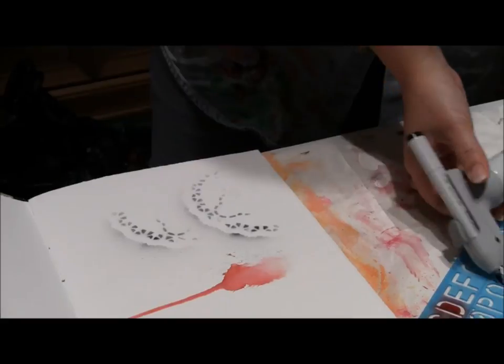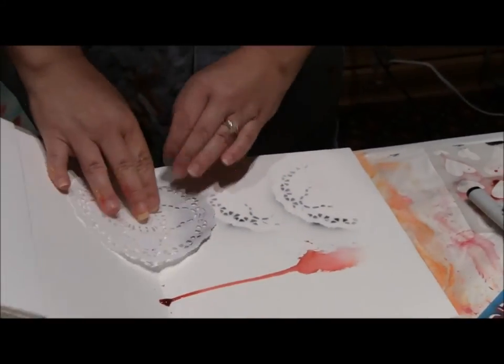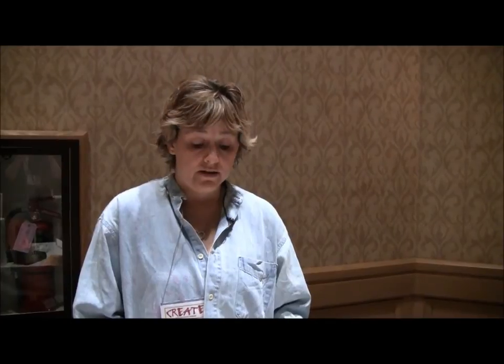And you can just work your stencils like that. So there you have it — a couple different stenciling techniques with some different types of paints that will not be toxic, not cause you to faint, and just have fun in your journal. Thank you.